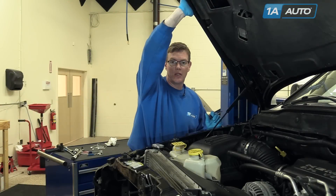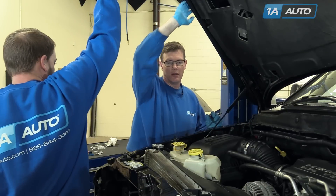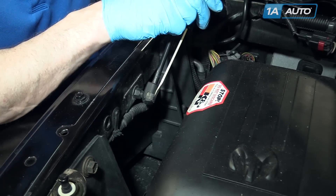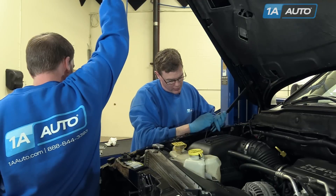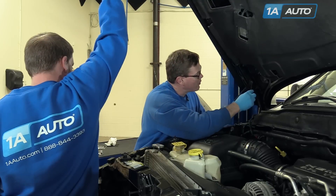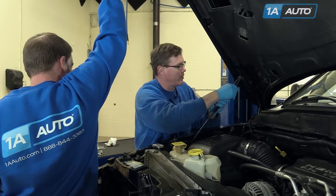Place your strut, have somebody hold up the hood or something, and then use the small screwdriver and pry out and pull it off on the bottom. And then pry out on the top and pull it off up there.